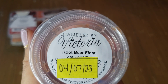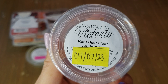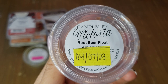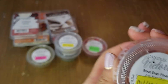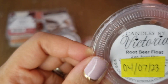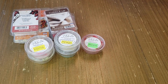Root Beer Float by Candles by Victoria — I specifically chose to melt this on the 4th of July since I didn't have a red-white-and-blue popsicle scent; root beer float seemed like the closest American scent. I was saving this for a special day and it's so good. Out of all the root beer float wax I have from various vendors, this might be my favorite — it smells so authentic. I would repurchase.